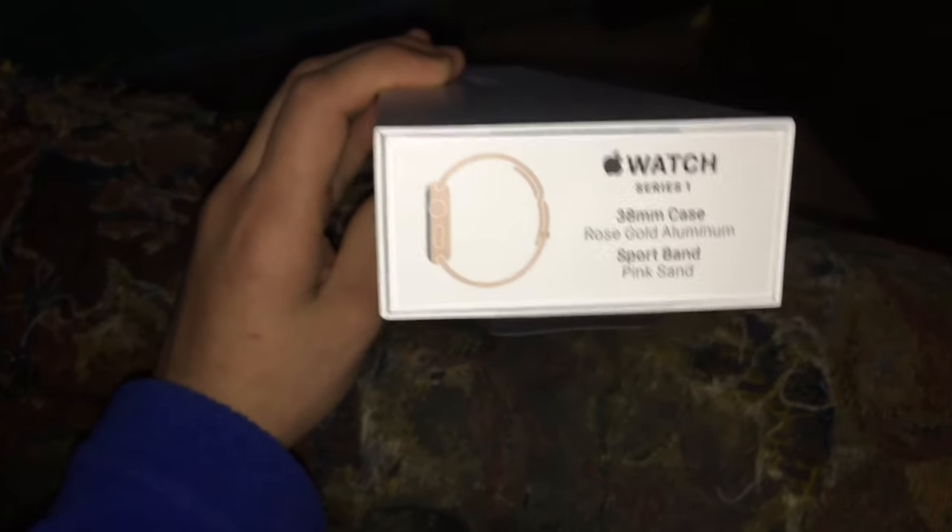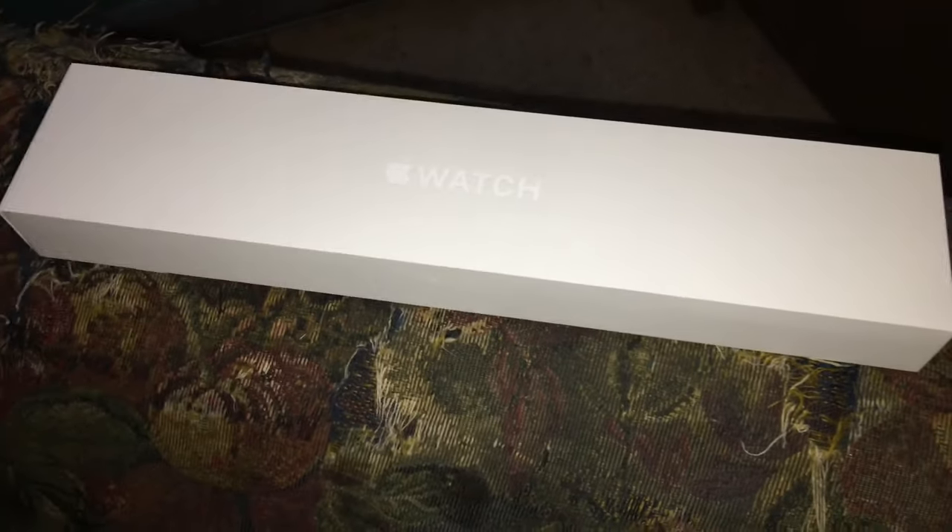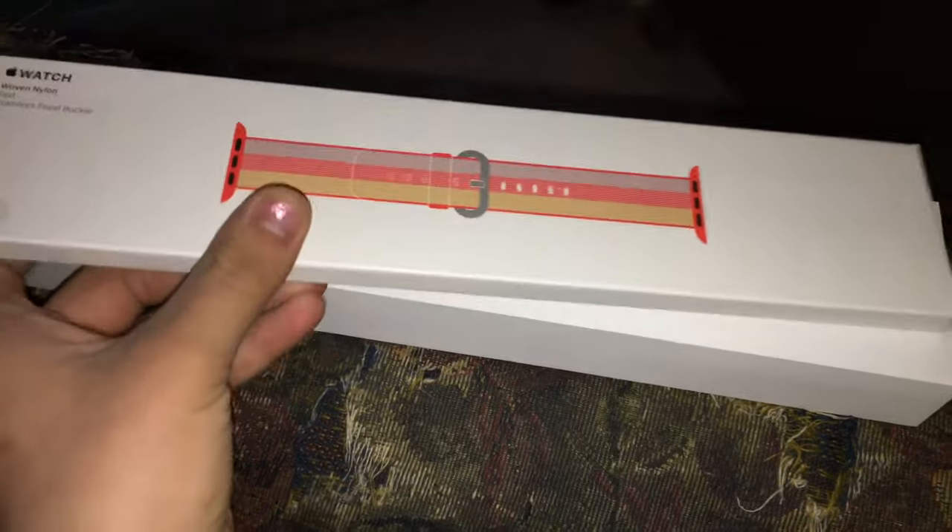It's the Apple Watch right here. I also got a sports band for the watch, and I also got this nylon band. In case anyone's wondering, I did get the 38 millimeter.